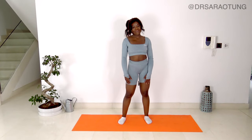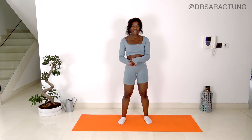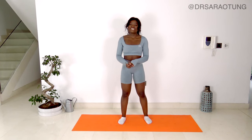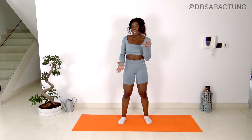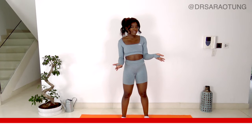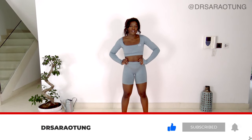Hello there, beautiful people. Welcome back to my channel and day seven of the glow up challenge. We are halfway there. Today we are doing a relaxing yoga-like flexibility and strengthening day. There's not enough adjectives to describe it — it's going to be pretty chill.